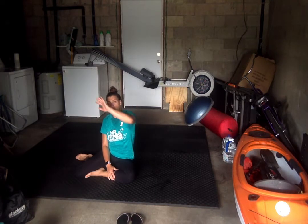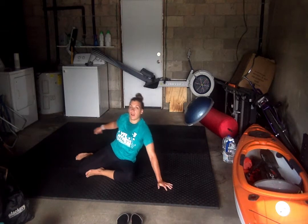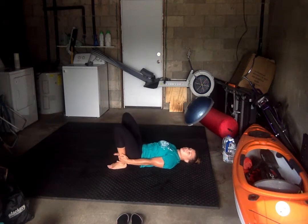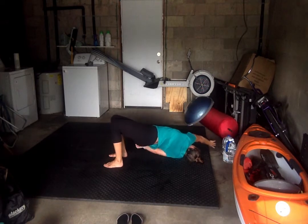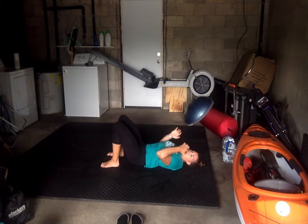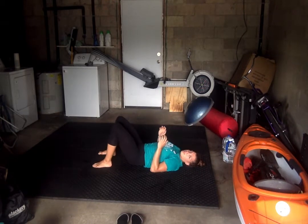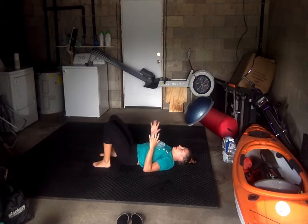Moving on to exercise number three — a bridge and reach. We're going to come up into a glute bridge, take one hand and reach it to the opposite side backwards, almost like a back bend. Heels close to the bottom as possible, bring it up into the glute bridge, one hand goes up, try and touch that opposite side, come back down, switching. We're going up and down out of that glute bridge with every reach. 25 per side again for this exercise. Ready? Go.